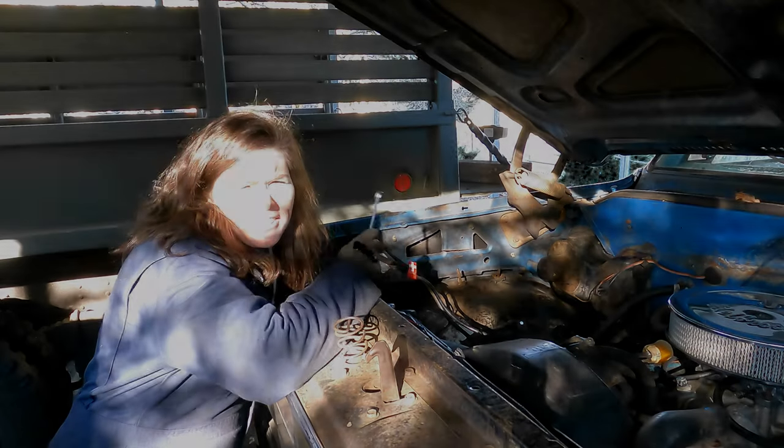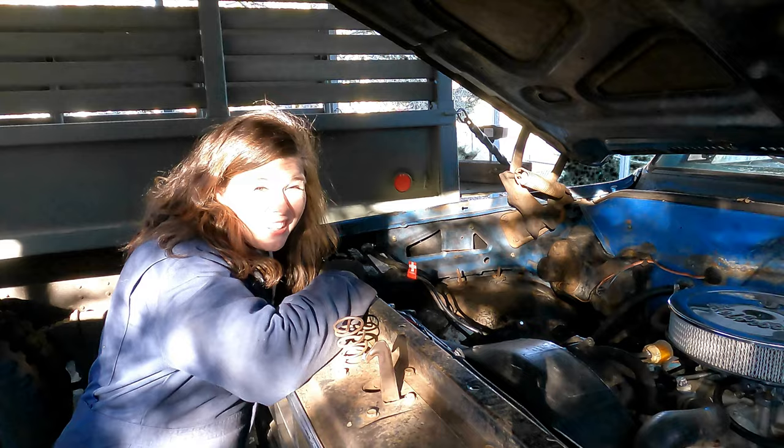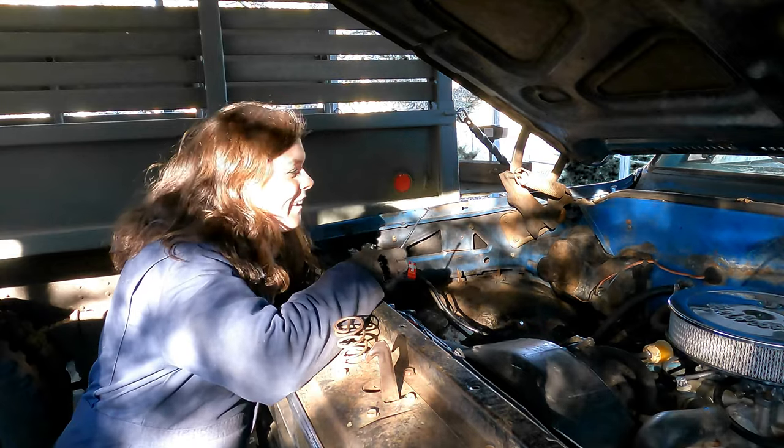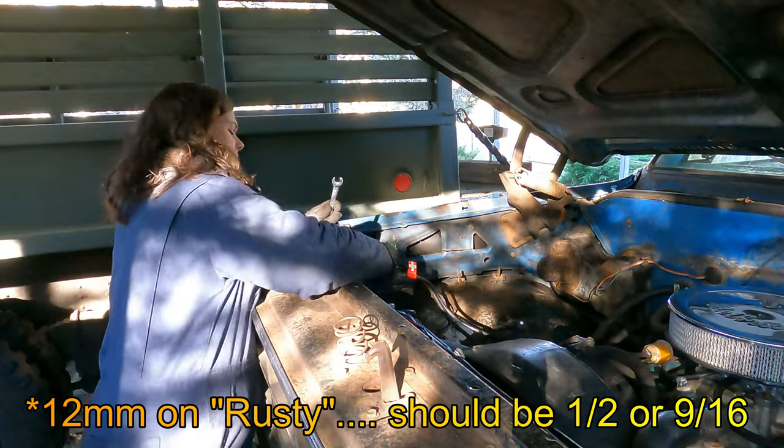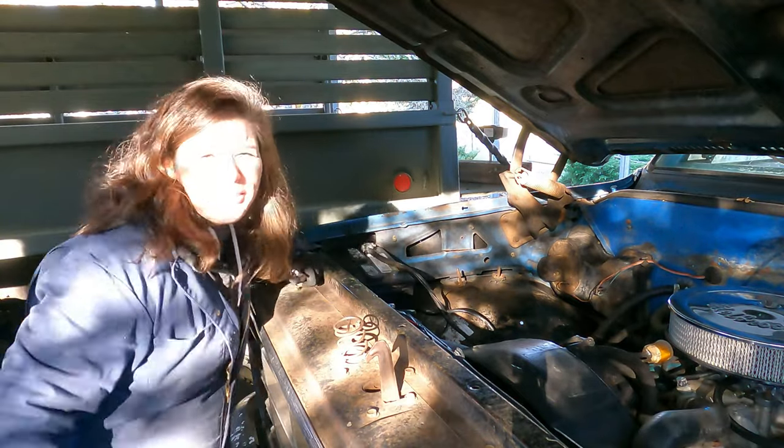First things first, disconnect your battery so you don't have any shocky-shockys while you're changing your starter out. 12 mil. Alright, now we're good to go.